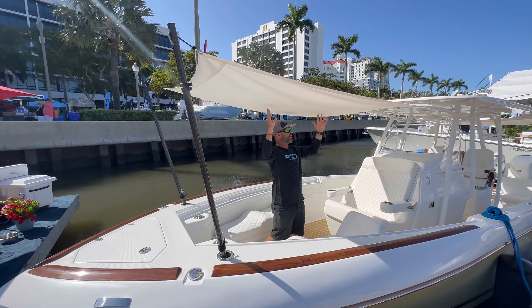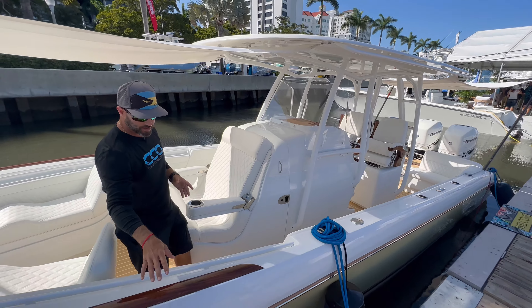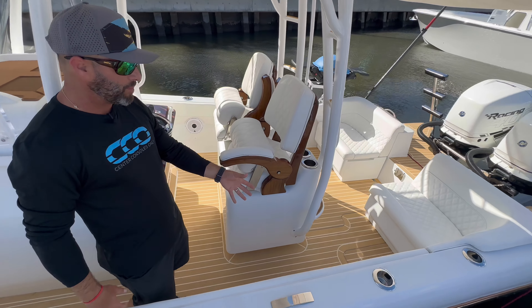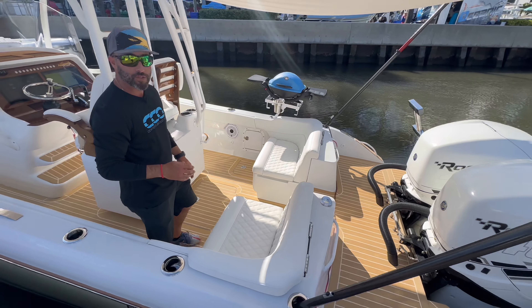Taking a look from the exterior, you're going to see the sun shades they put up here towards the bow and also towards the cockpit. Beautifully done, providing tons of shade. Really nice faux teak throughout — a faux teak looking flooring as well — which complements it and doesn't require the maintenance of real teak. Let's jump on board and take a closer look at all this.